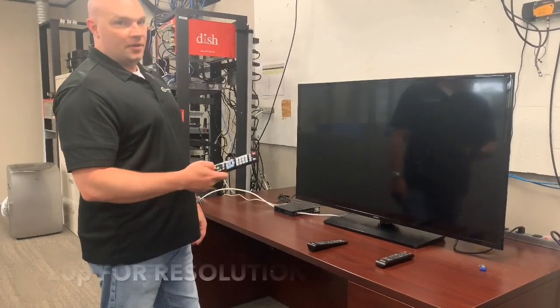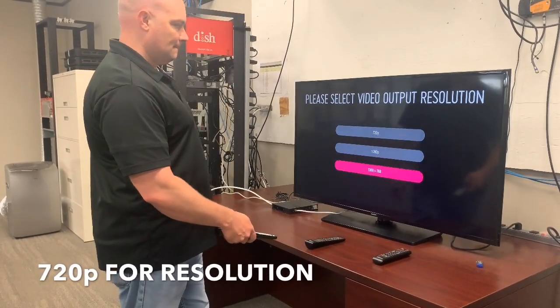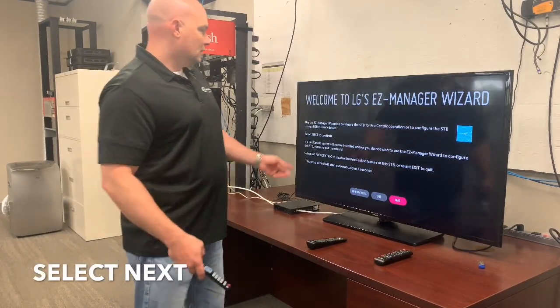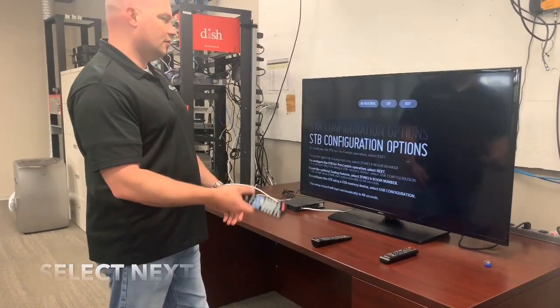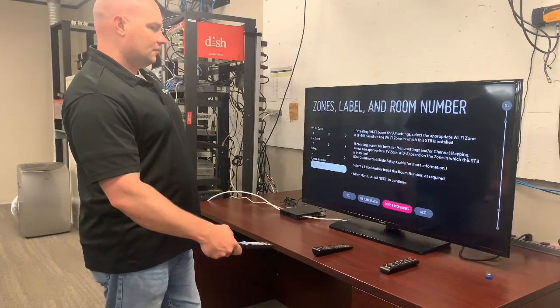I'm going to pick 720p for the resolution. Then click next through the Procentric menu — click next on the Procentric menu.